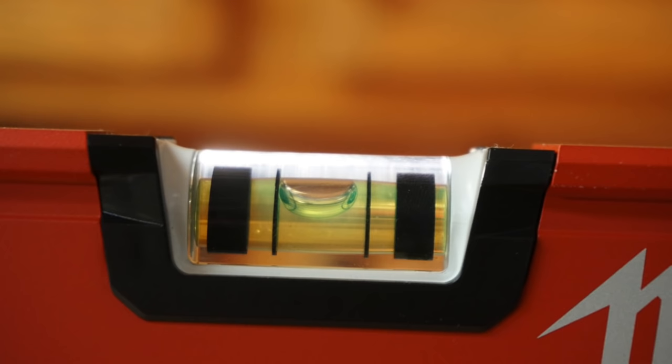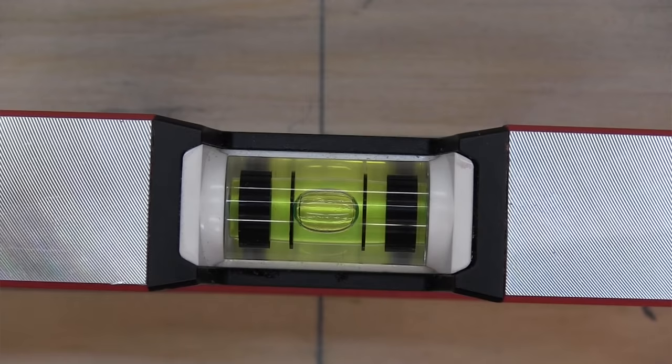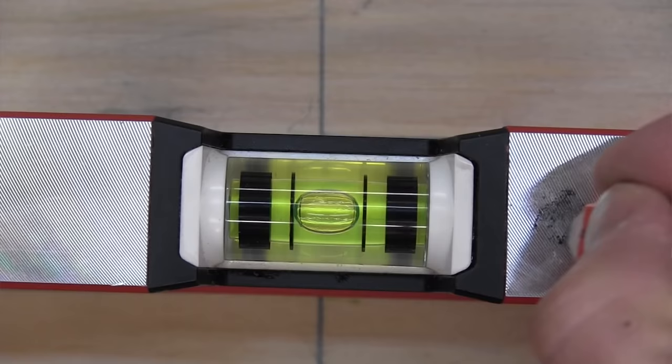High visibility fluid is one of the key features of a good level — visibility and readability of the vials. If you can't see the vials, it's not a good level. The RedStick has excellent visibility and it's probably its best trait. Level manufacturers all claim that their recipe for vial color — the color of their vial juice — is the best, and there are a lot of arguments about which fluid color is better.